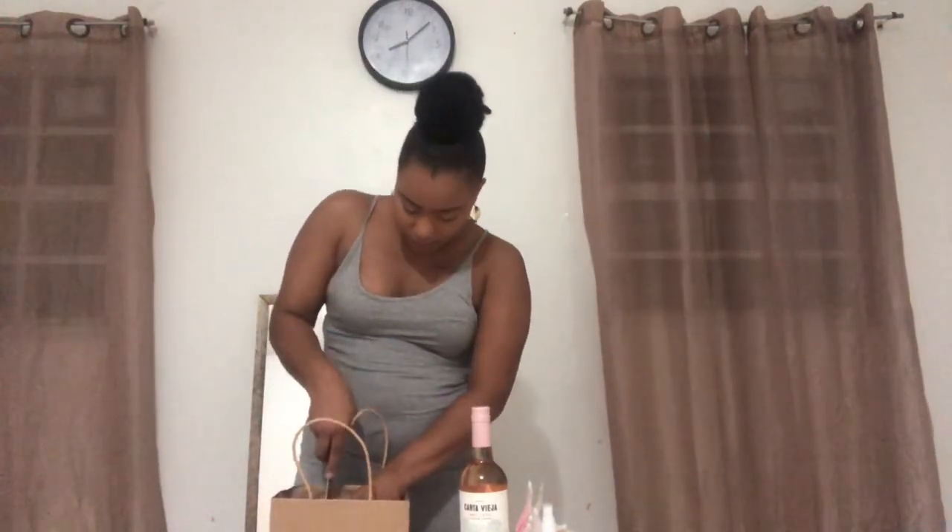Hey guys, welcome back to my channel! I'll be showing you how I prepare for Mother's Day in this video. Today is Mother's Day and I'm making a Mother's Day gift basket. I'm using some floral foam, a gift bag, some artificial flowers, wine, and adding some extra little bits to the bag.